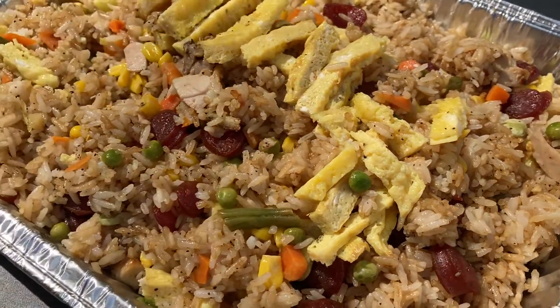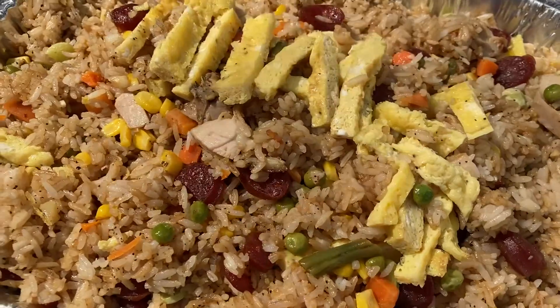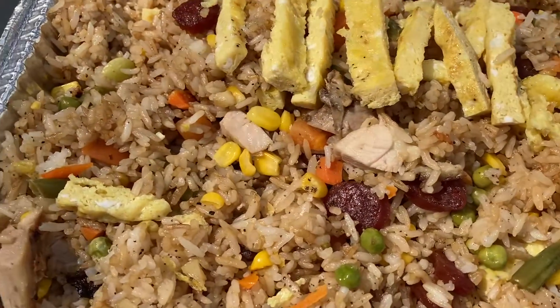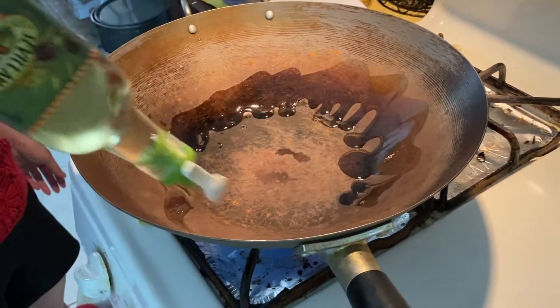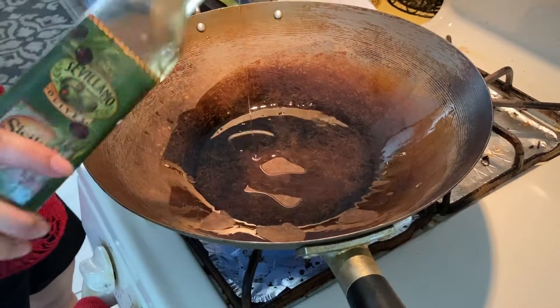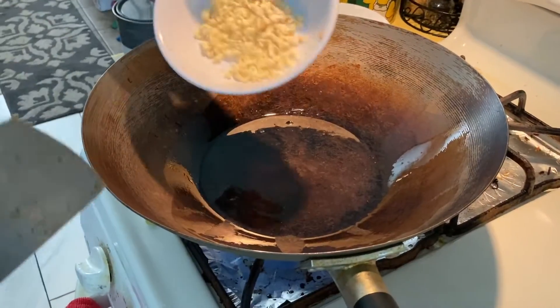Today we are cooking chicken barbecue fried rice. Now we put olive oil, spread it around and around. Now we put garlic.